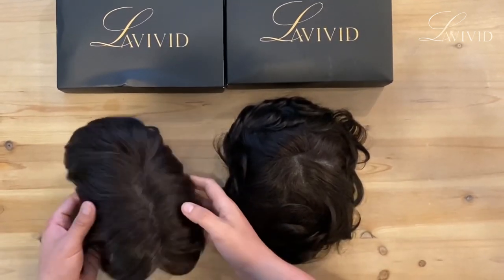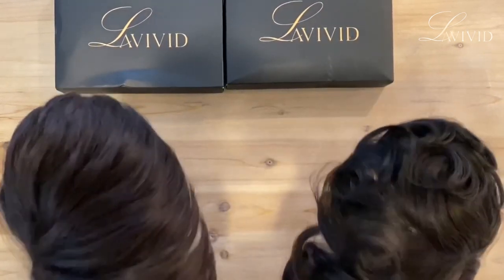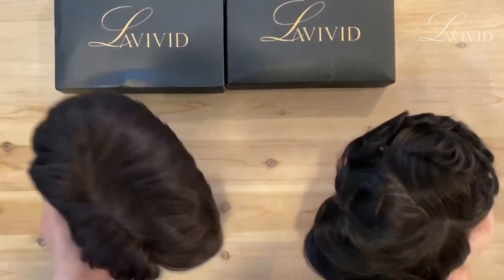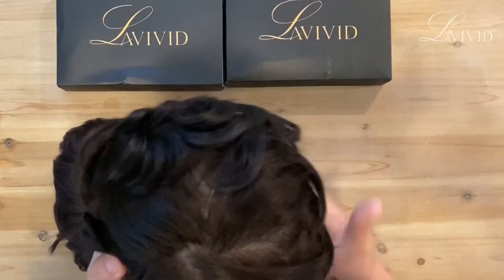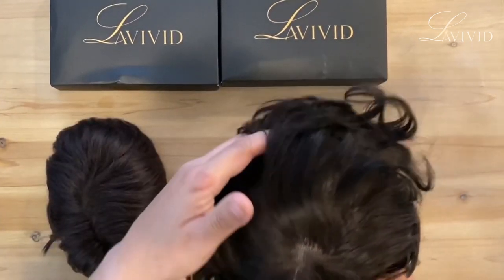The systems look different because this one came pre-cut. La Vivid offers you the pre-cut system, so this one came pre-cut and this one didn't, so I have to do my own cut. I haven't used this one yet.